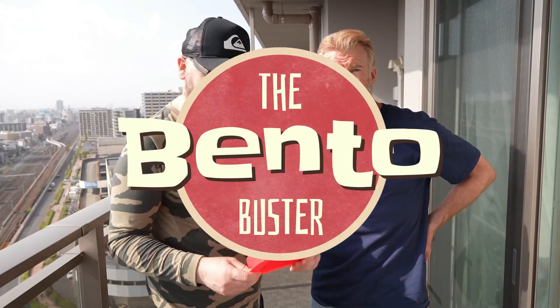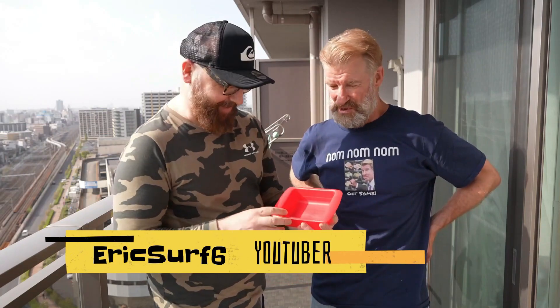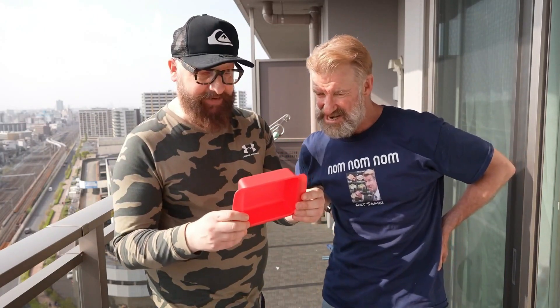Hey guys, welcome back on the Bento Buster and today I have Mr. Eric Surf 6. He's come over to the pan. Today we're going to check out this — it's called the Rapid Ramen Cooker. It's a kitchen gadget, and it gives the perfect ramen every time.